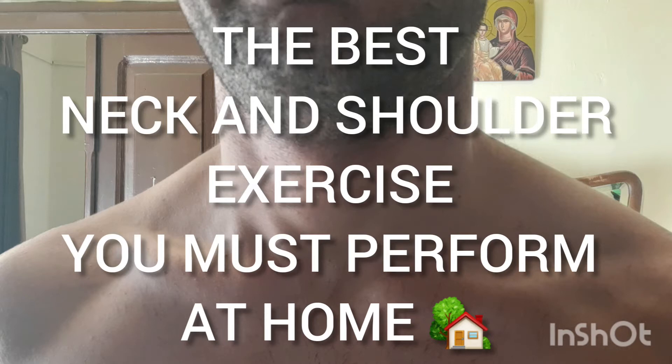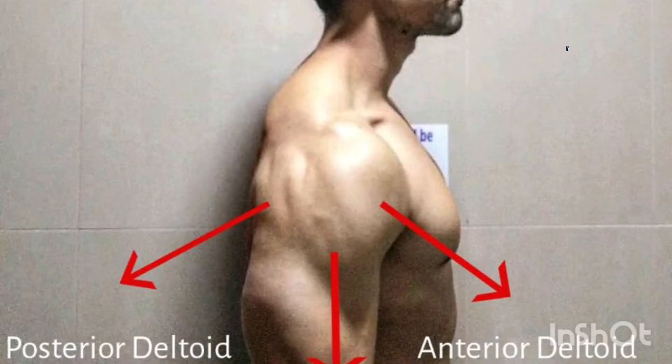The best neck and shoulder exercises you must perform at home. Neck and shoulders are connected to a muscle called the deltoid, and it is a very important muscle in different kinds of sports. In order to have strong neck and shoulders, we need to exercise the following.